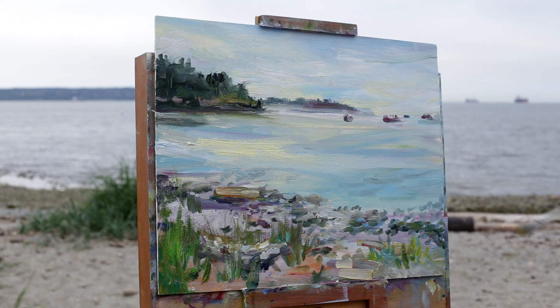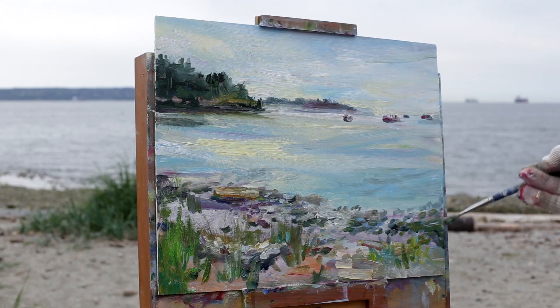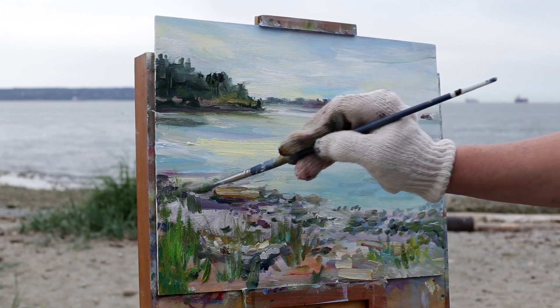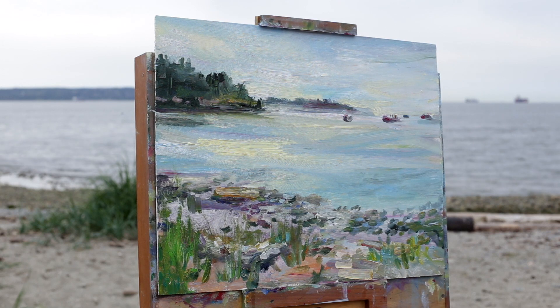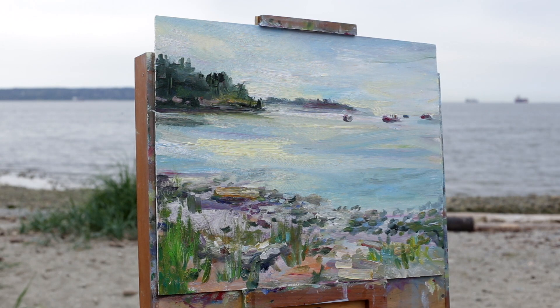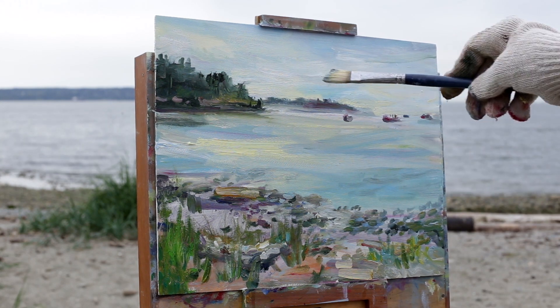Seaweed on those rocks. It's okay that they're a muted colour — it kind of makes it a nice contrast to some of the little pure colours in there. And I like how the light's coming through; I still need to do a little more work on that.